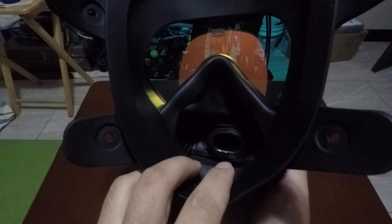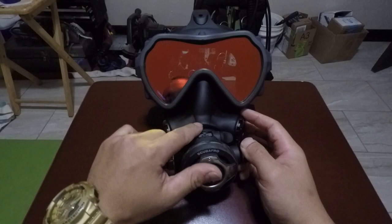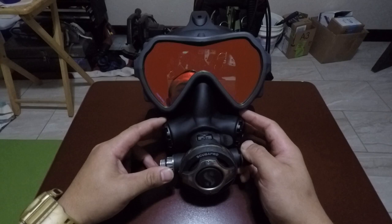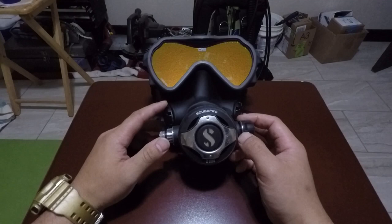Here's the ScubaPro S600 installed in the mask. For me, this was the easiest and best-breathing full face mask I've ever used. This regulator paired with this mask is the most comfortable and lightest mask I've ever used.